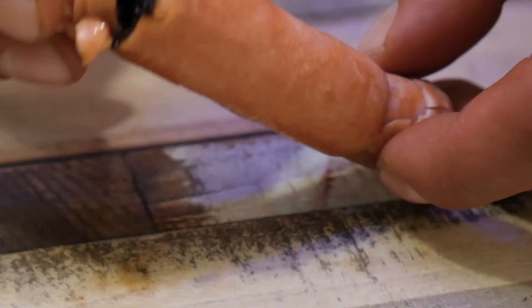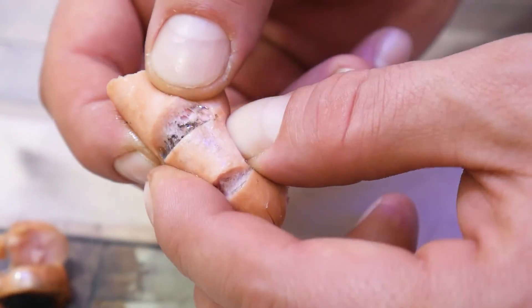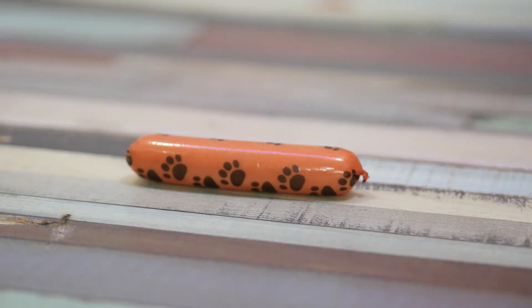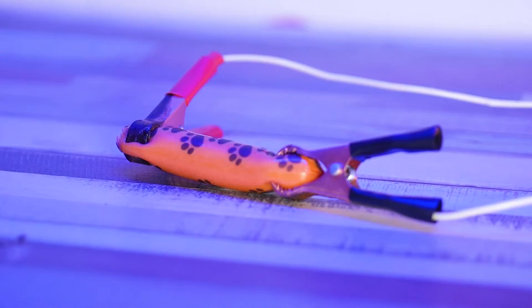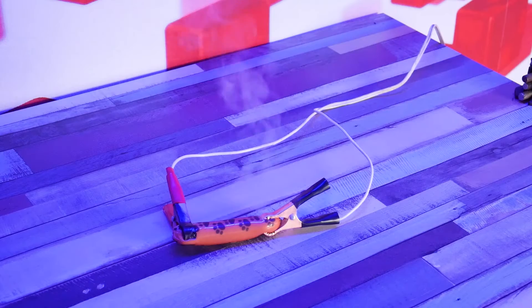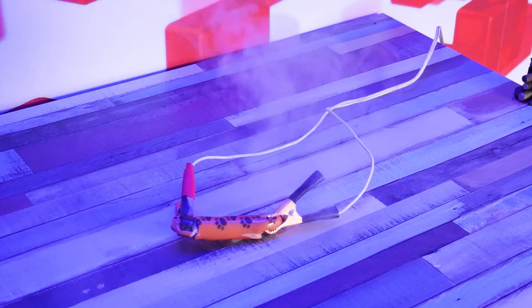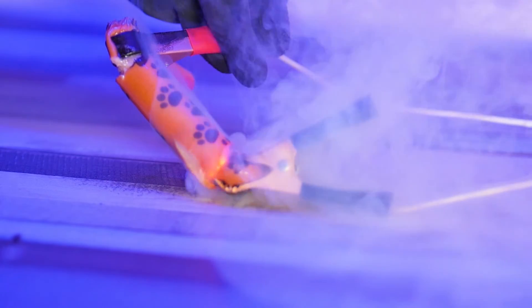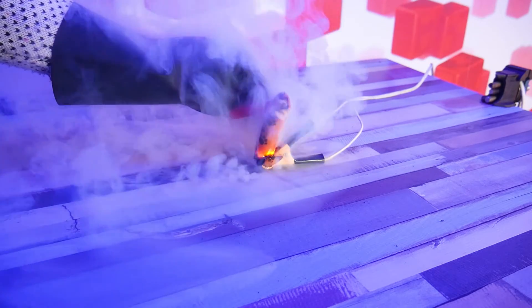This is a new recipe: a socket, two alligator clips, a few seconds, and it's done. Let's see how the sausage behaves under the protection of cellophane wrapping. Turn it on. Magically, instead of lunch, we got a vaporizer. There's so much smoke. Let's see what's in the slow-mo.